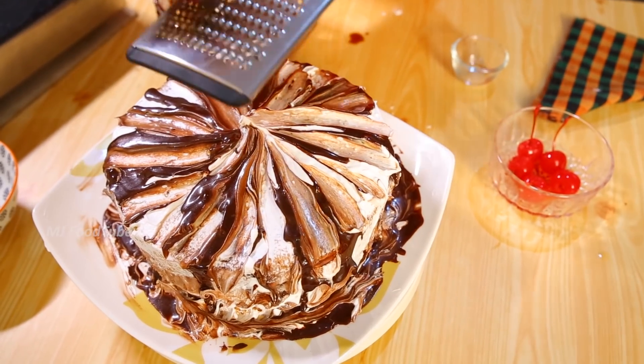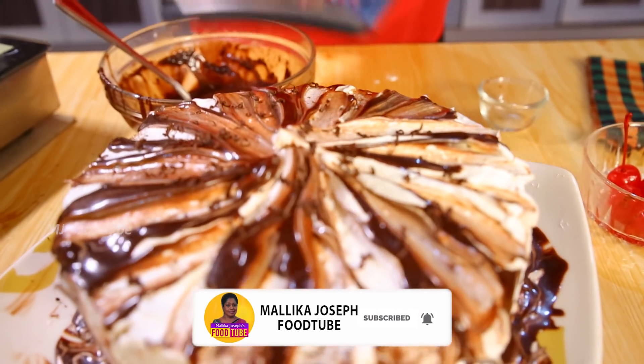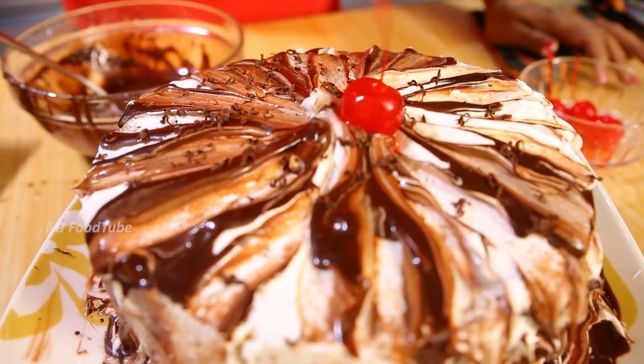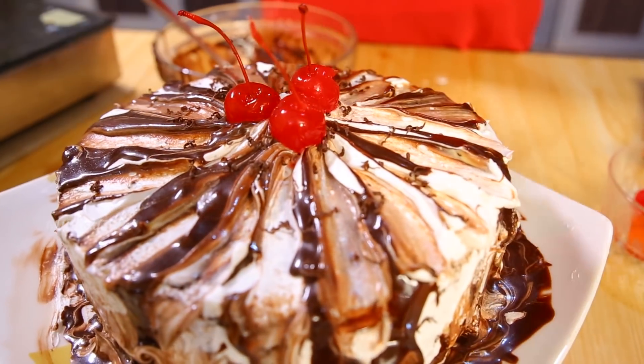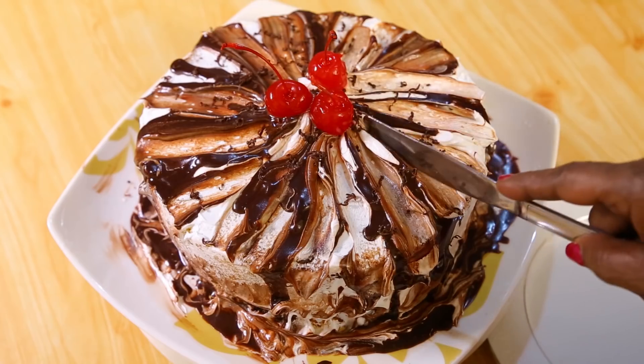The cake is ready and the icing is ready. Decorate with a little cooking chocolate and cherries to make it more beautiful. Making cake is interesting and eating cake is delicious. You can have this for any occasion or even at tea time — cake and tea go nicely together. Try it out and see how it comes.